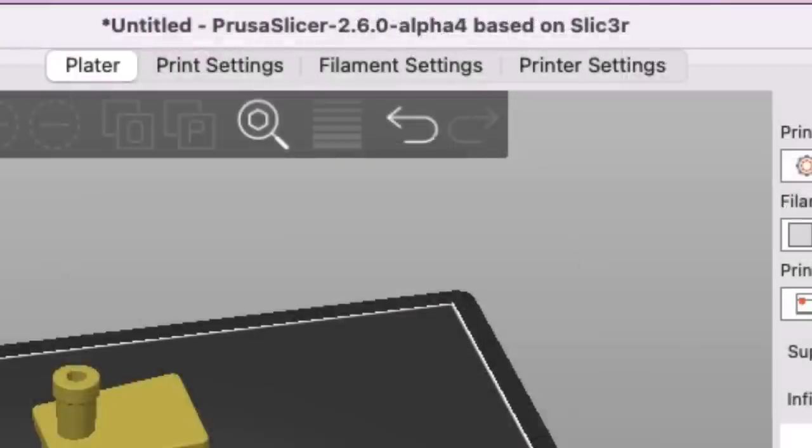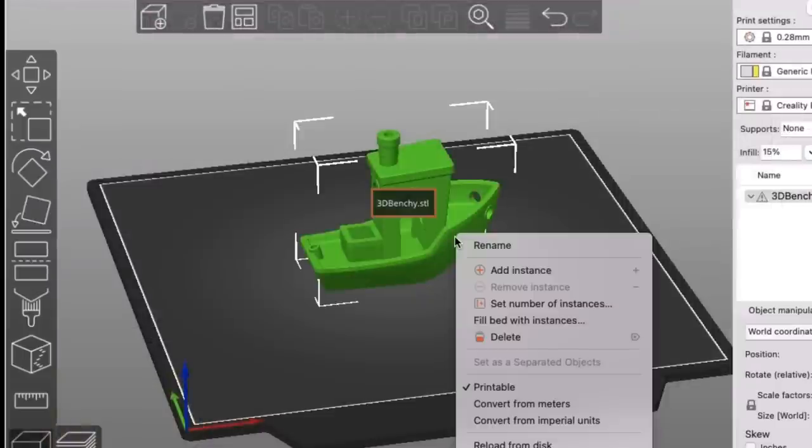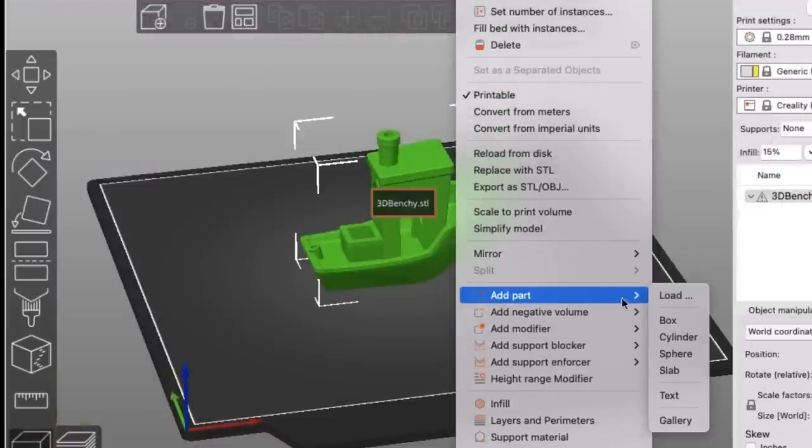It looks like a standard Prusa Slicer, but as you can see at the top it's alpha 4. I brought in a Benchy, and to add text you right-click on it, scroll down to Add Part, and then scroll down further to where it says Text.